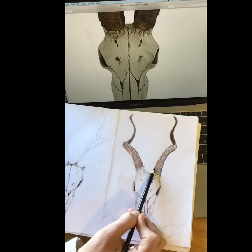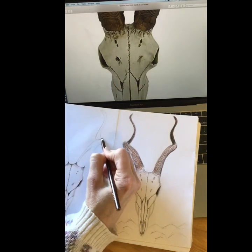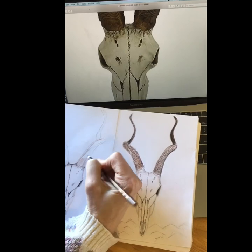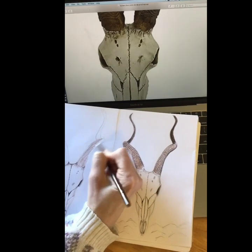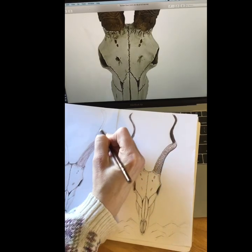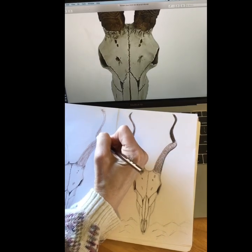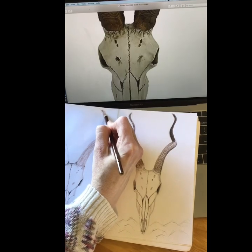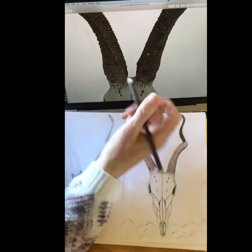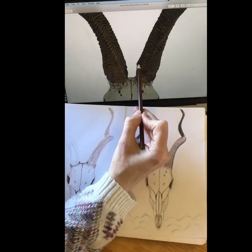To do the horns, first I just colored the whole horn brown to give it a base, because this is the darkest spot of our drawing. I'm noticing there's a lot of texture on these — I don't know if they're horns or antlers — but there's a lot of texture. So there's my base coat, and then I'm going to zoom down a little bit.